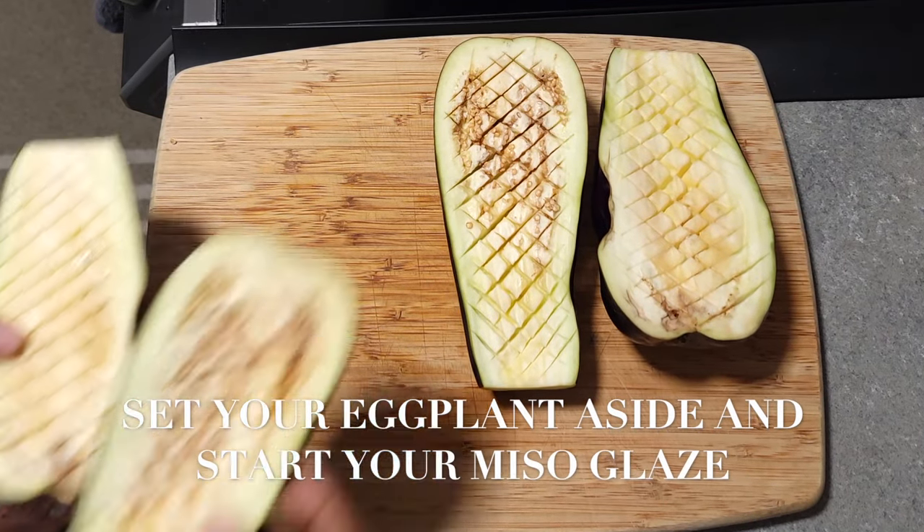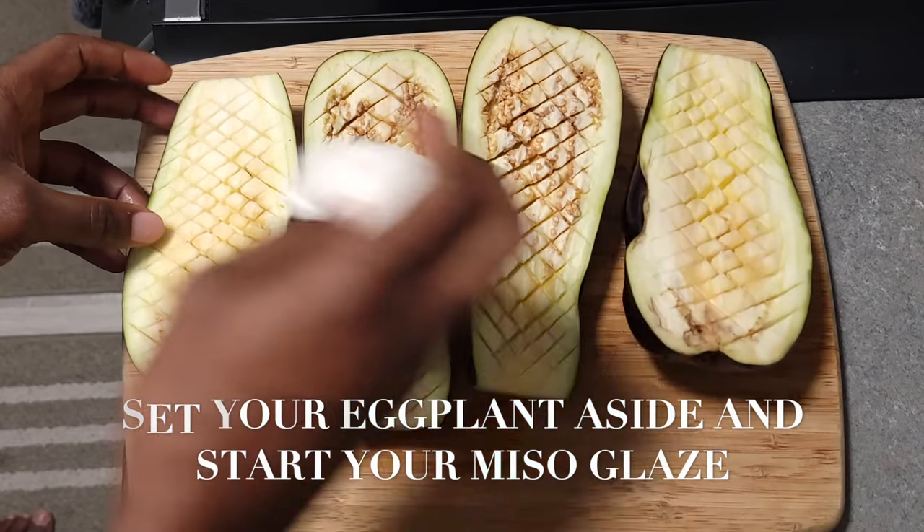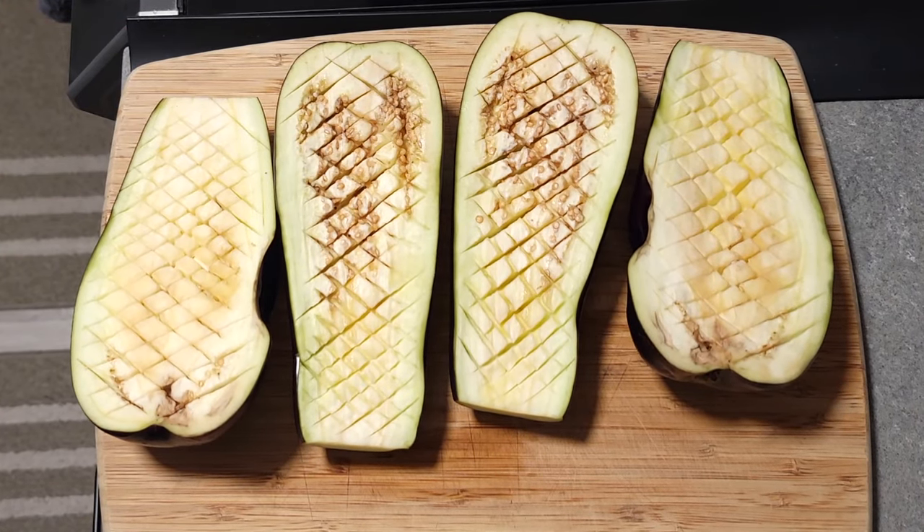Once your eggplant is nice and dry, lay them on a tray and set them aside, then start getting your miso glaze ready. Get all the ingredients together — all the ingredients will be in the description down below.